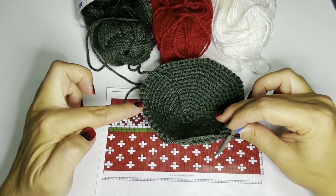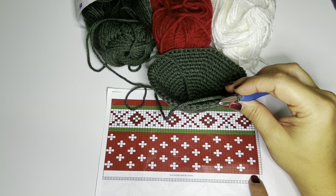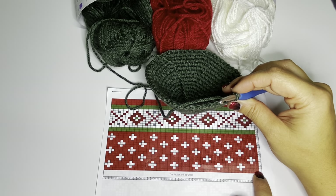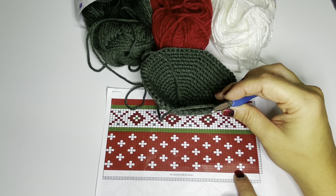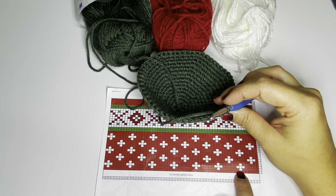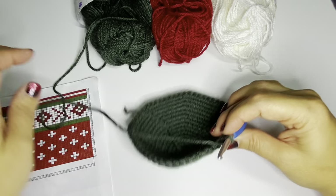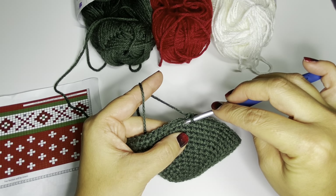Each square on the graph is a stitch. We now have 56 stitches around after completing round 15, so we have stitches 1 through 56 shown on the graph. We work from right to left, bottom to top. Row one is going to be all red, and row two begins with red then adds white. I'll show you how to attach red and complete row one, then show you how to transition between colors to keep yarn as tangle-free as possible.